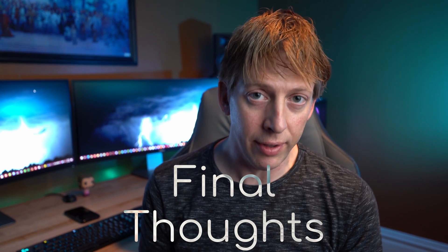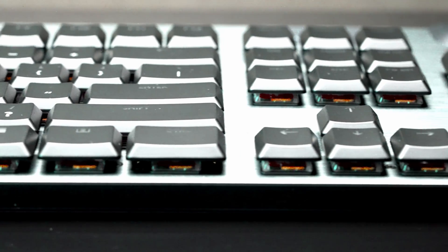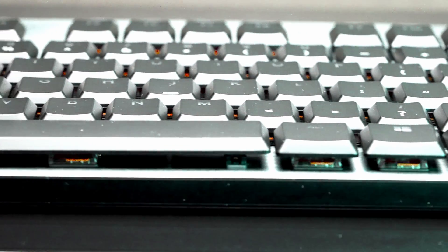In my final thoughts — these two keyboards are without a doubt the best keyboards I have ever used. They're very responsive, quick, and comfortable. I don't make mistakes with them. The G keys are great, the color effects are great, battery life is great, wireless is great, the wired version is phenomenal, and even the USB port on the back works flawlessly. All around, these are exceptional keyboards.